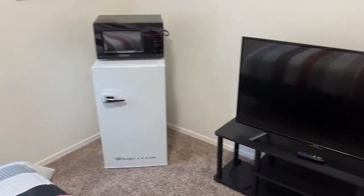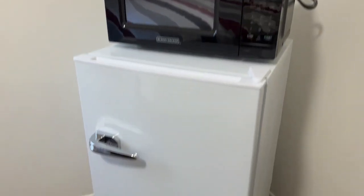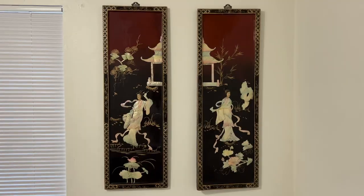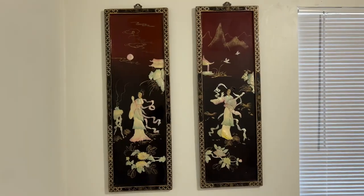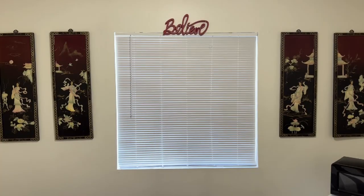That TV stand is also from Amazon — great deal. They've got a microwave in there, they got their own fridge up in there. Don't be going up in our fridge — you got your own fridge. We also got antiques.